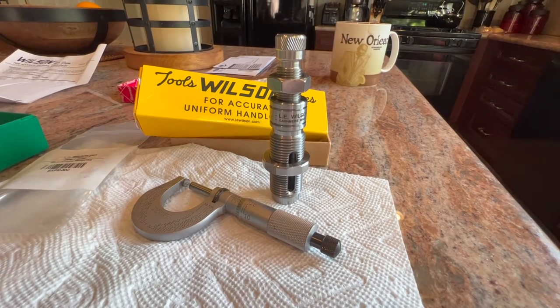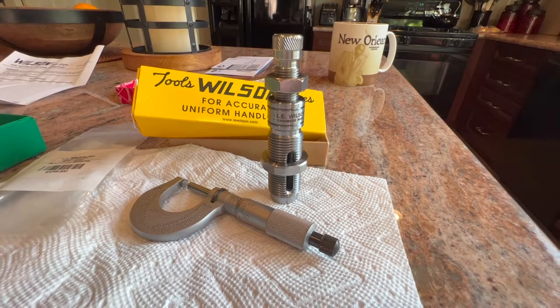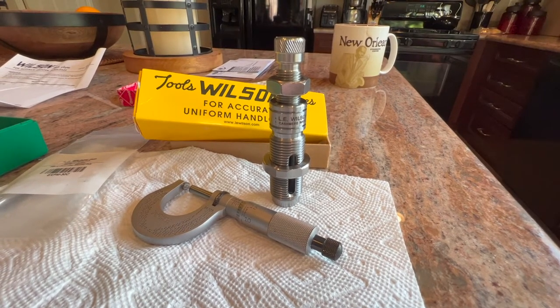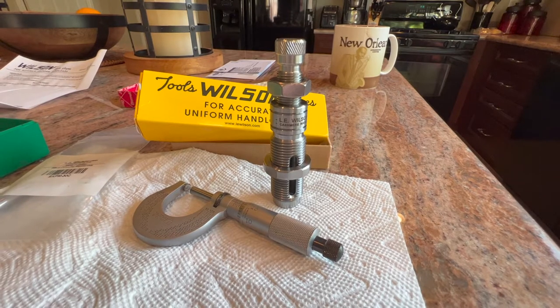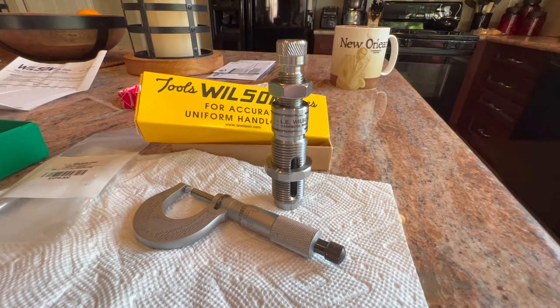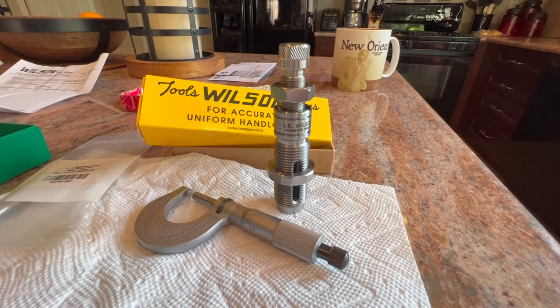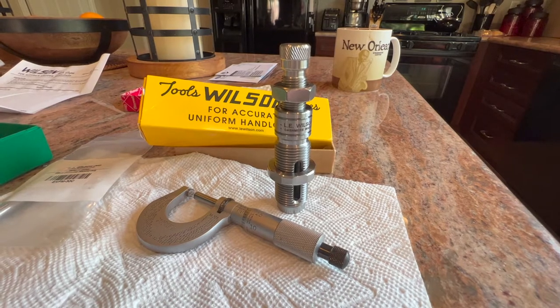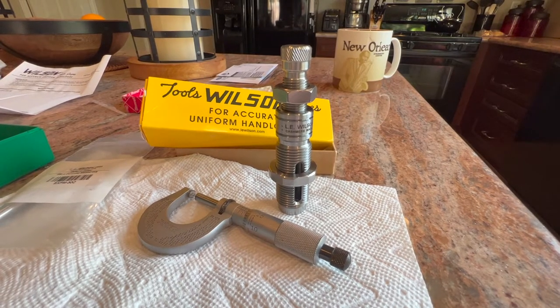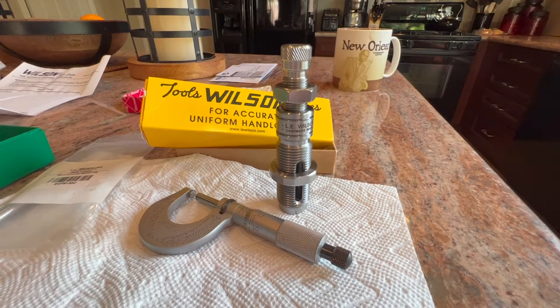Hey, good morning Pete, North Las Vegas. I just thought I'd do a quick video on my brand-new Ellie Wilson mandrel die and maybe talk about why I decided to go with a mandrel instead of relying on the ball expanders on my full-length sizing dies. We'll get into that and then I'm gonna measure the mandrel on the Ellie Wilson and show you how accurate Ellie Wilson is.